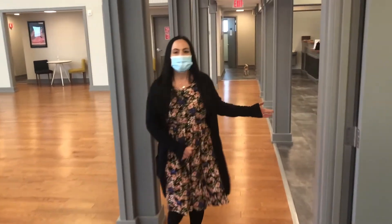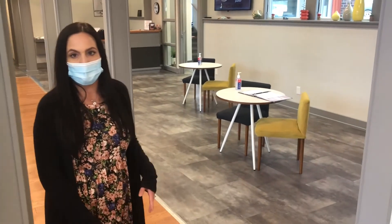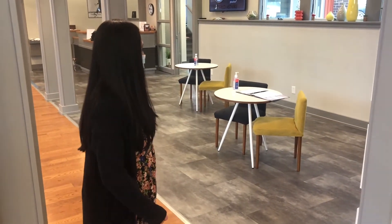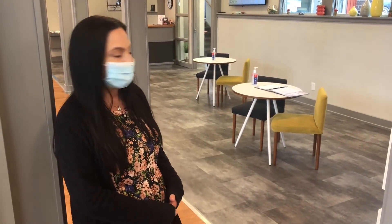This here is our waiting area. Typically, when students come to the studio, we have them sit down and wait for their lessons. Or if they're a new student, we have them fill out the paperwork that will be put in there for them when they come in and welcome them.